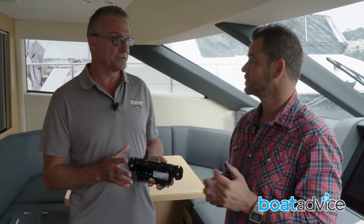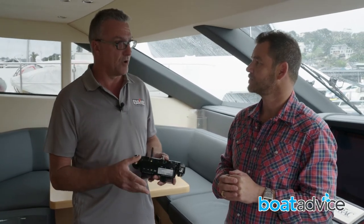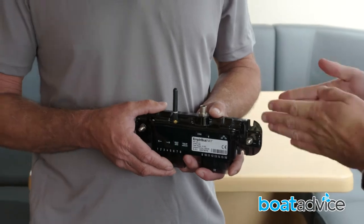At its base level, the simplest use would be to remove the switch panel from the dash, fit a larger multifunction display, and add a digital switching module. That then controls bilge pumps, navigation lights, wipers, and bait pumps — so that covers a 20-foot boat.